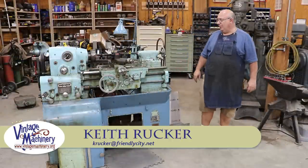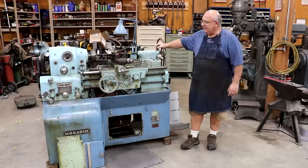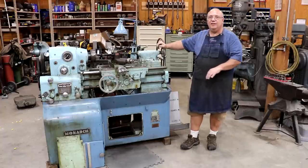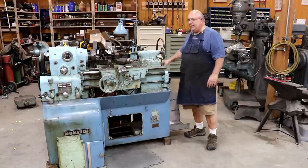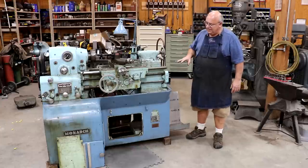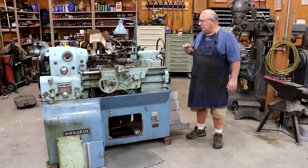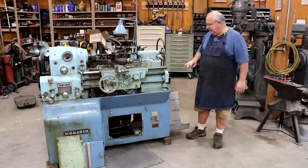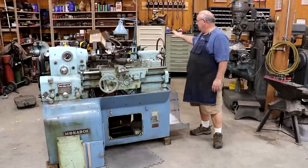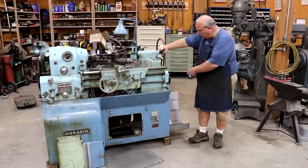Hello, Keith Rucker here at VintageMachinery.org. Back working on our 10 double E Monarch lathe. Previously, we kind of gutted all the electronics out. We're going to be putting in a new drive system on this thing. Got most of the components back here ready to go. We've been making a few minor changes to the plan, so I'm not quite ready to start putting everything in, but we're getting really close. What I want to do today is get a panel in here that I can really mount most of the drives and the electronics to a board.